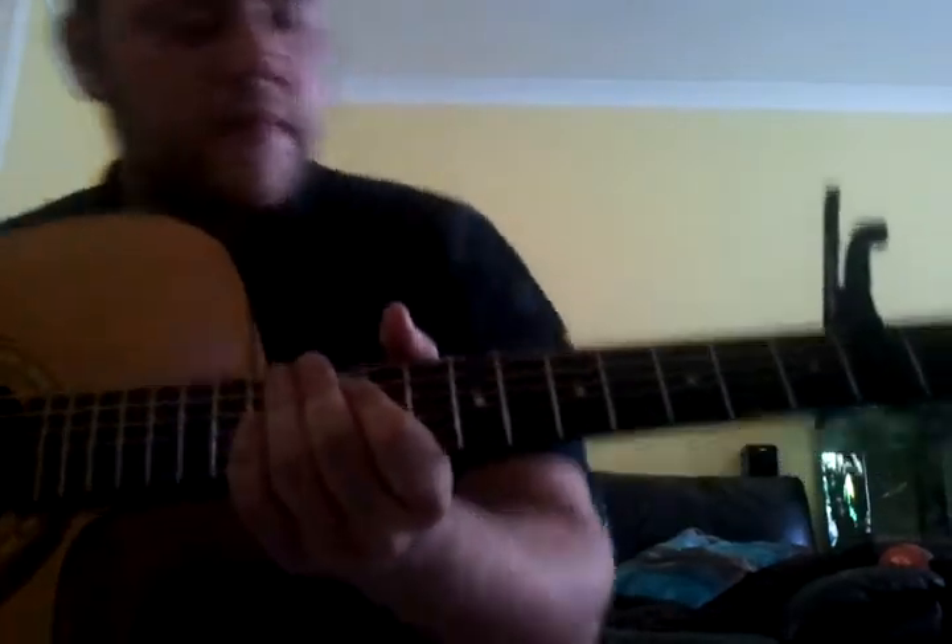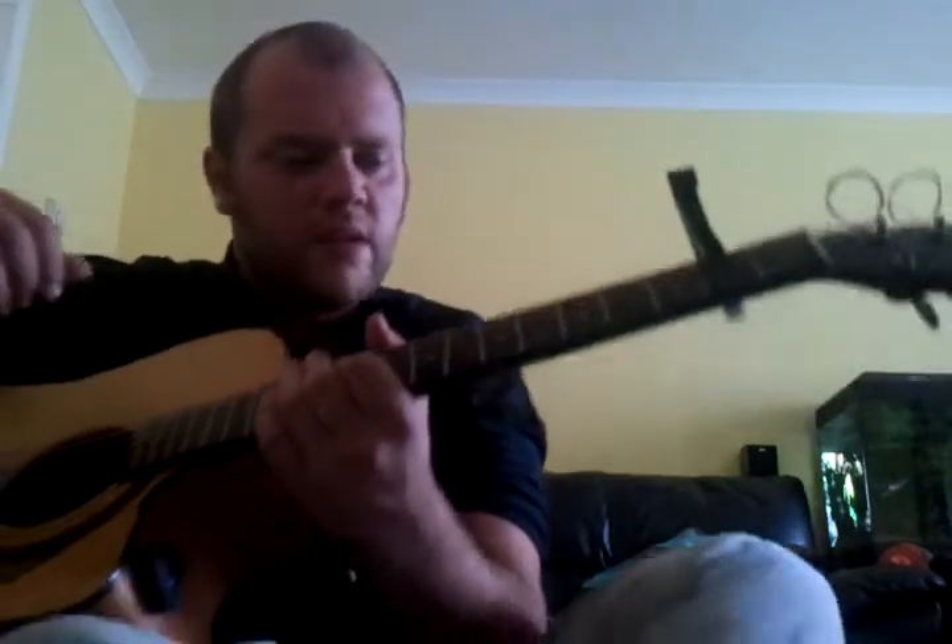This is a bit of a tutorial on how to do the open string hammering and slapping and stuff like that. Basically, the guitar is set in drop D tuning.